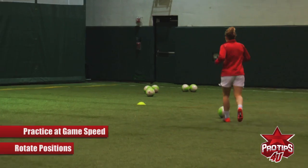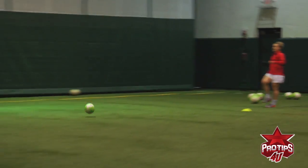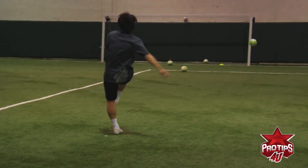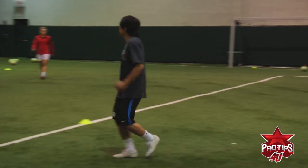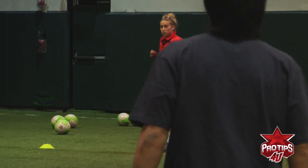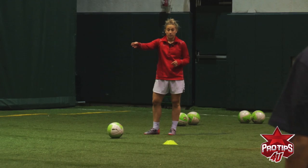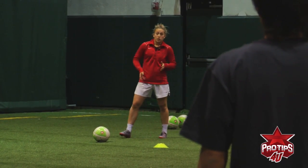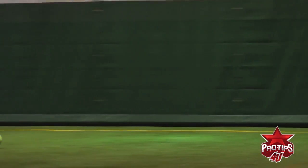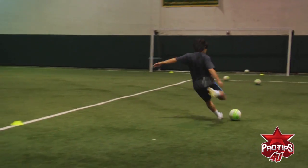After that, Taka rotates, Greg goes up. Same thing — Greg starts it. He checks. Taka takes a touch. What you notice is the ball is on the right foot. Everything should be precise. When I'm playing this ball, I'm not playing it to Greg's left — I'm focusing on playing it to his right so he can open up. When he plays to Taka, the same. Play to Greg, opens up, plays there, opens up. Shot.